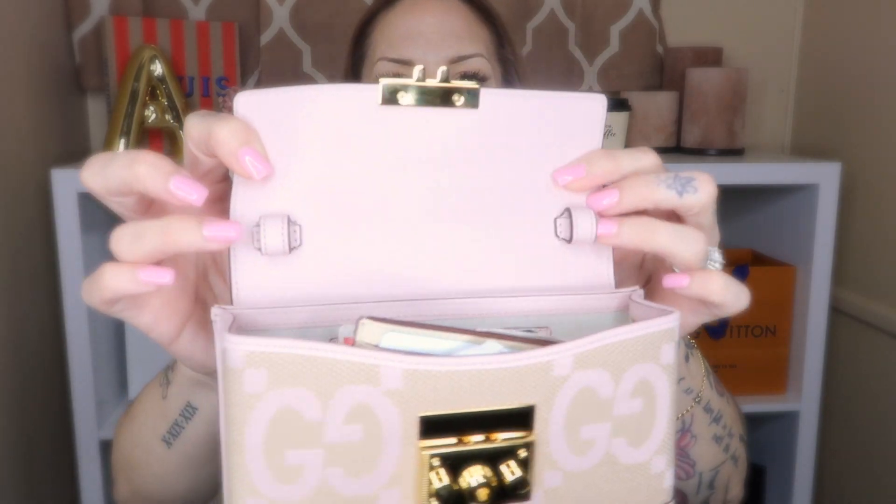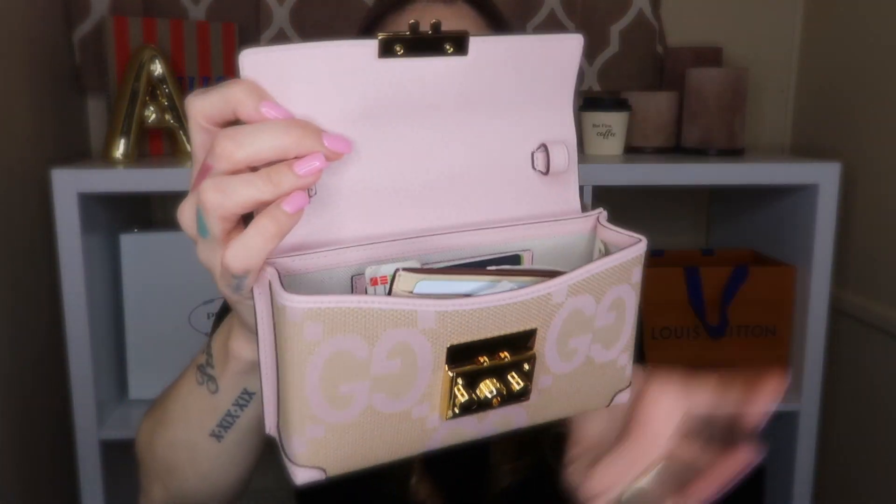The bag retails for $1,350, which I feel like is a good deal for the size. I do like that it comes with an adjustable strap, so it can be a crossbody bag. You can make it a shoulder bag. You can carry it just as a handbag. The adjustable strap goes into this closure right here.